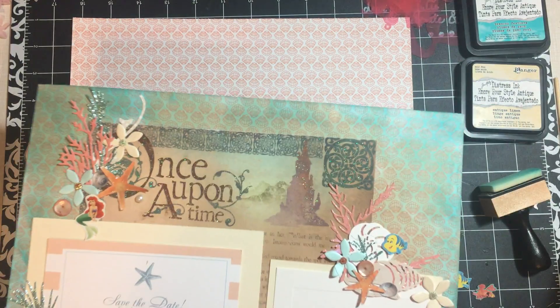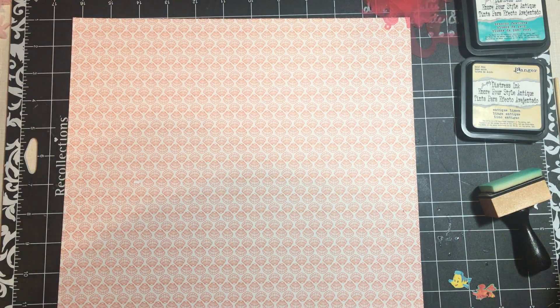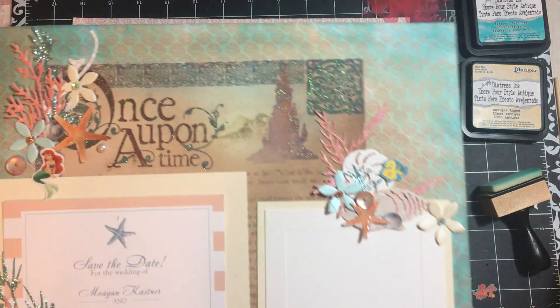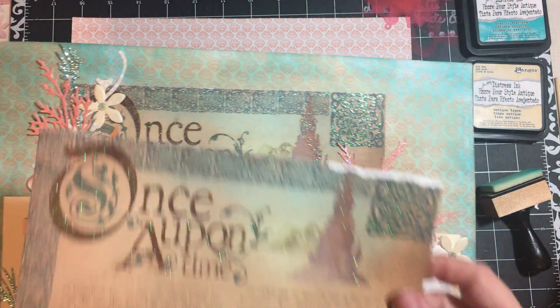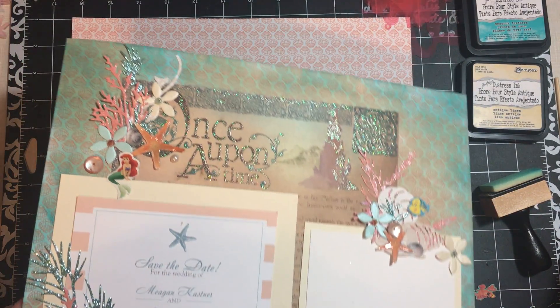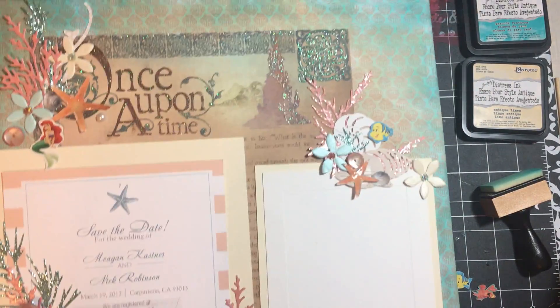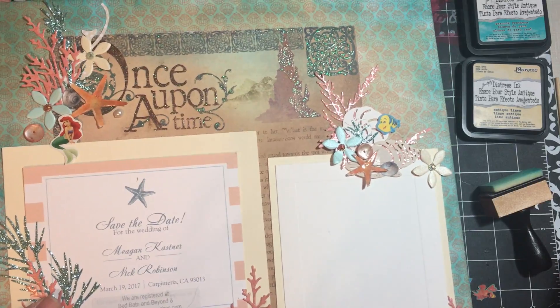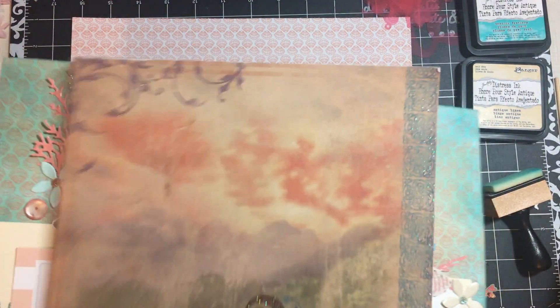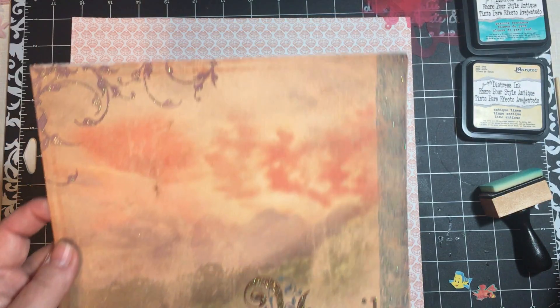You can see it doesn't look the same because I actually used Distress Inks. So on the first page I used an 8x8 page, Once Upon a Time - that came from Die Cuts with a View, Once Upon a Time. I don't see the pad, sorry. So on the last page I'm going to be using the Happily Ever After. Let's go ahead and get started.